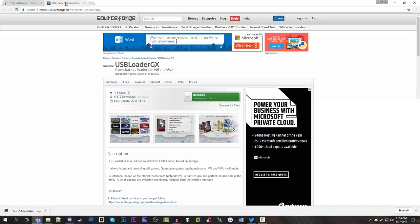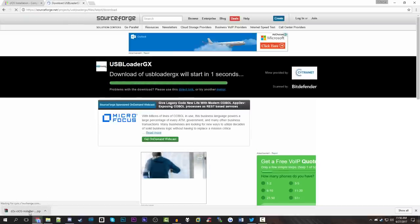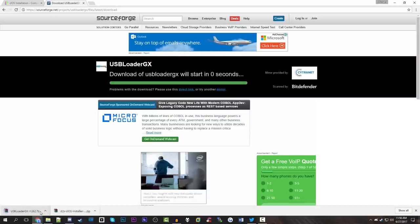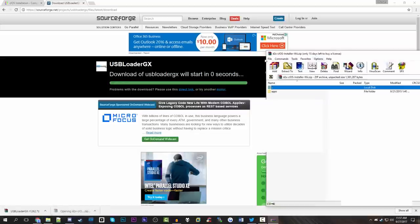You're also going to want to go over to the USB Loader GX SourceForge page and download that, and it's going to download for you. Now the CIOS installer will come in a zip file, and the USB Loader GX will come in a 7-zip file, so you're going to need a program such as 7-Zip or WinRAR. I'm going to be using WinRAR here, and you're going to want to open both of these files.